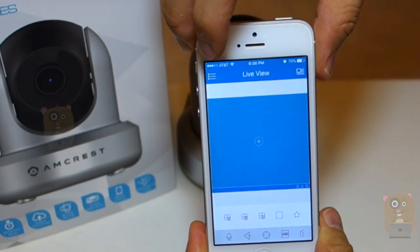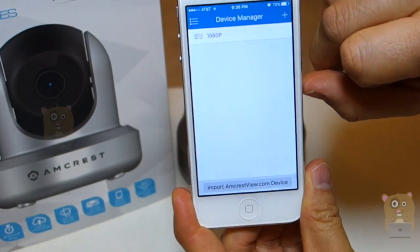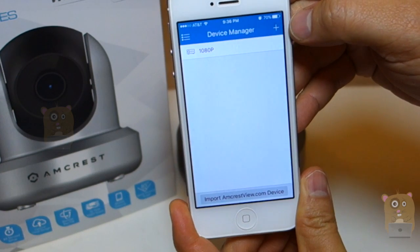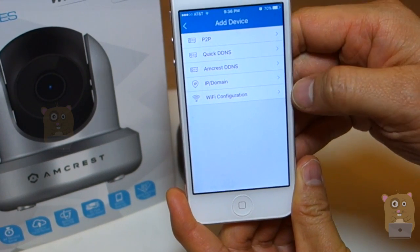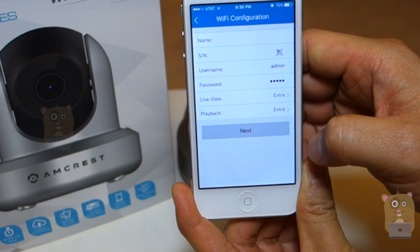Next, over here, I'm going to click on the three-dot menu and click on Device Manager. After I click on that, I'm going to click the plus sign on the upper right. Here, I'm going to choose — there are a number of options I mentioned. So, what I'm doing is the Wi-Fi configuration, so I'm going to click on Wi-Fi configuration.